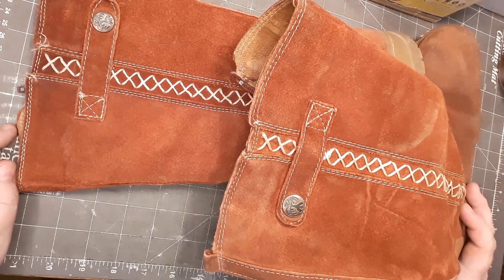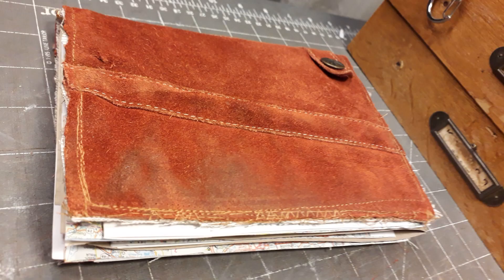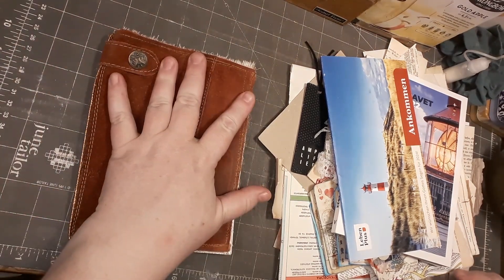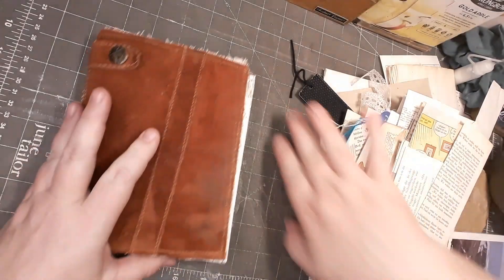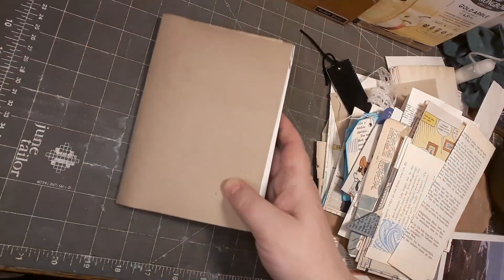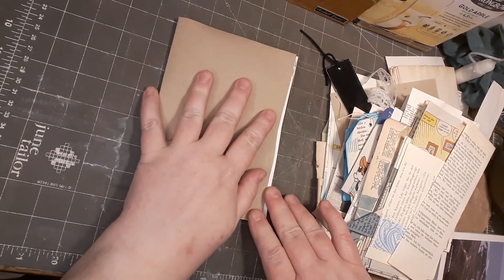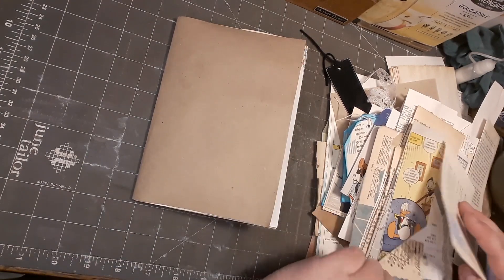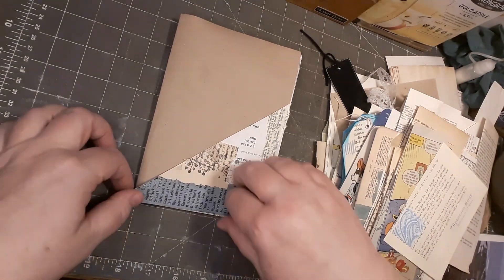Hello and welcome back, this is Nikki from Nikki's Crafting Corner. I'm here again with my boot journal. In the last episode I turned these boots into this pretty little journal, and today I can start to embellish it. For the embellishment of my little traveler's notebook I have put out several things I want to play with, and my sewing machine is ready beside me. I really want to have a big pocket on this first page.